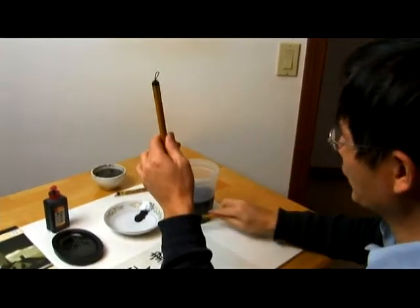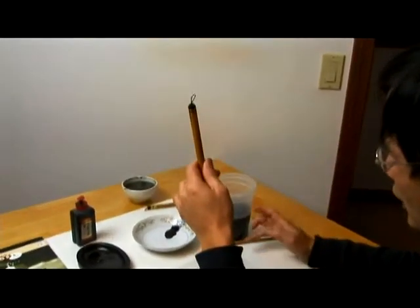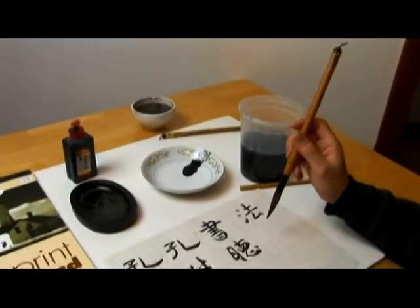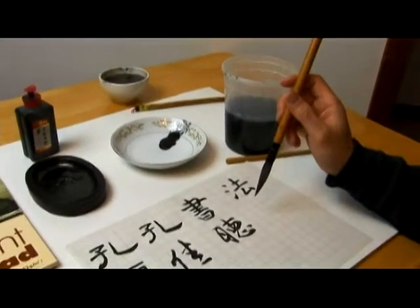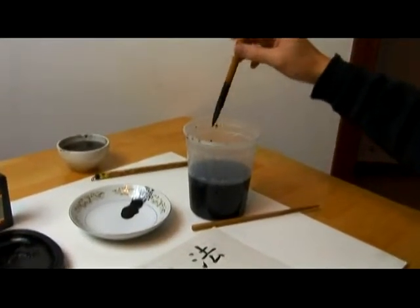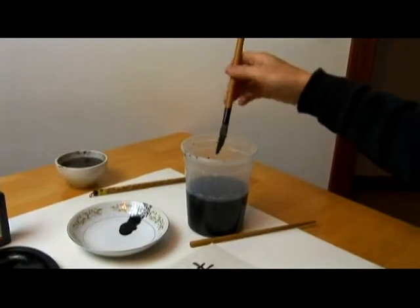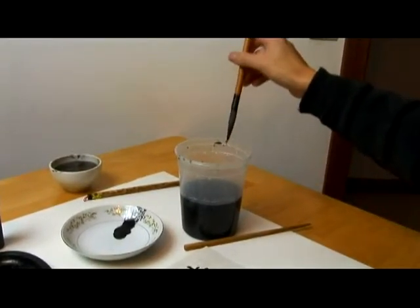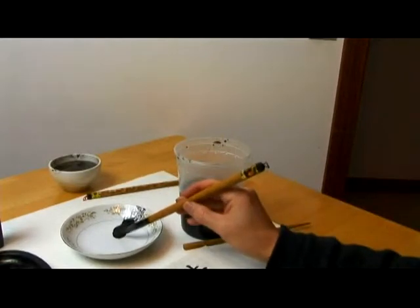One point to pay attention to is also that when you start writing, it's better to soak a little bit of water into the brush before you start charging it with ink.